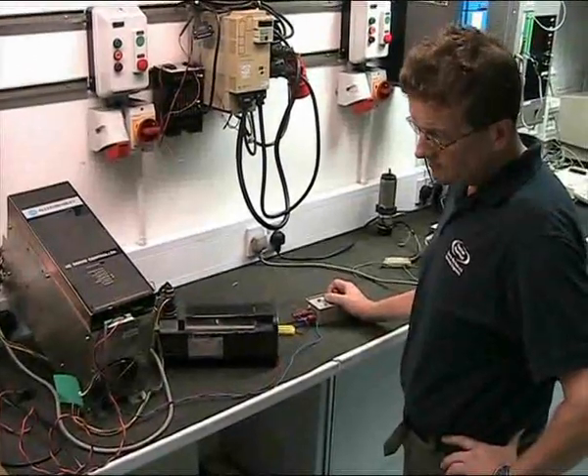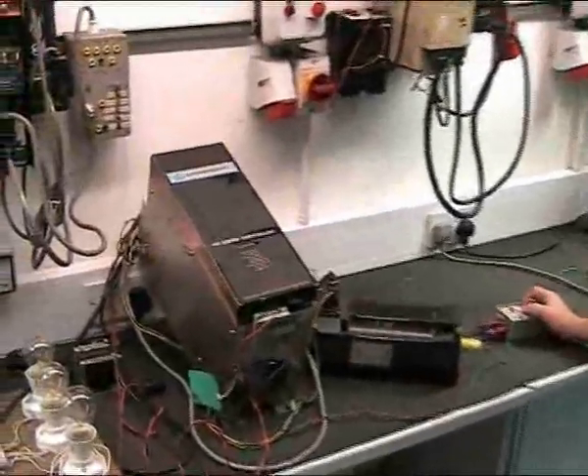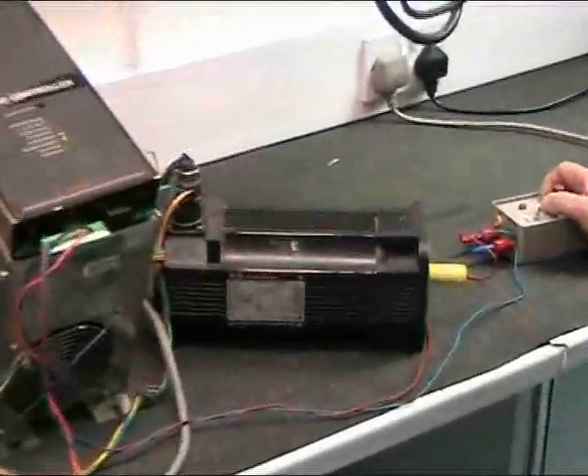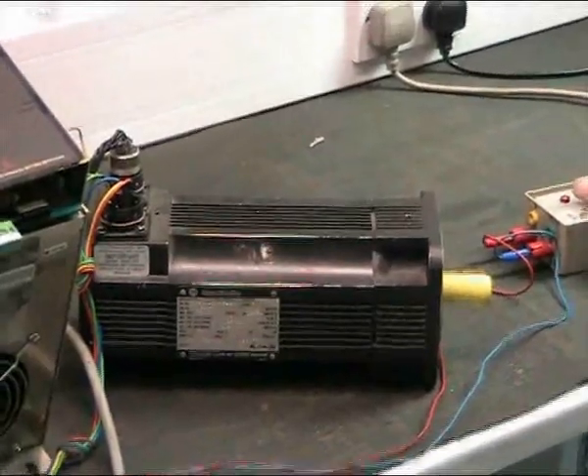This Allen Bradley 1391 servodrive is being offload tested following a repair. Our test engineer is using an interface control box to simulate the speed demand as a CNC would do. He is checking that the drive can successfully control the speed and direction of the motor.